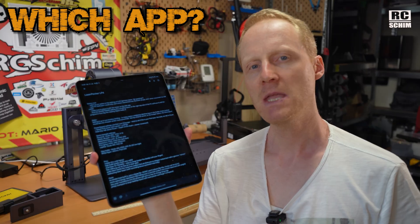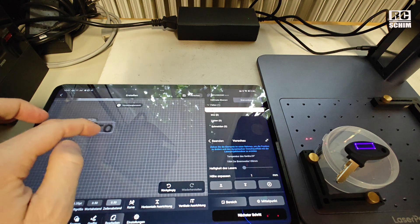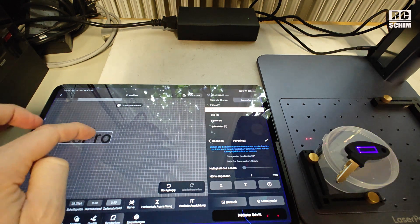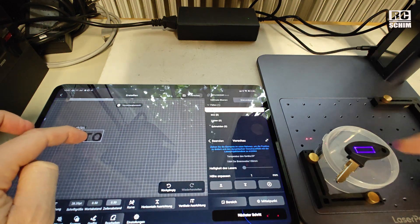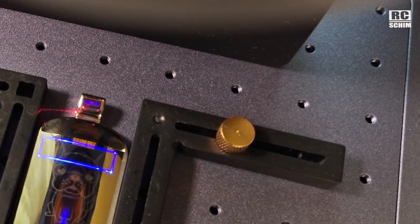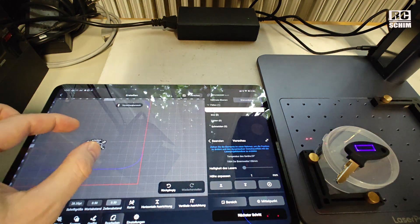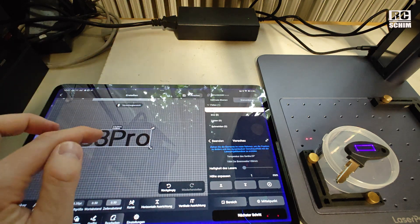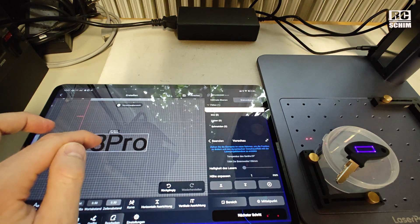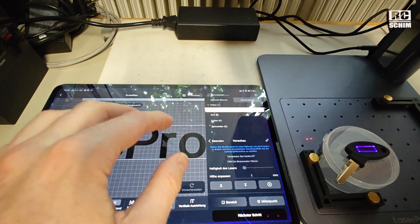An Android tablet, like this Xiaomi, is maybe the best way to design and send jobs to the engraver. The PC app and Android app look and work quite similarly. But the preview works way smoother on the Android app than via USB. For overall placement I can move the design around almost in real time, which feels very cool. If I need precise positioning I just zoom in on the tablet.